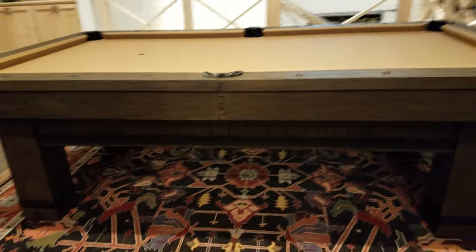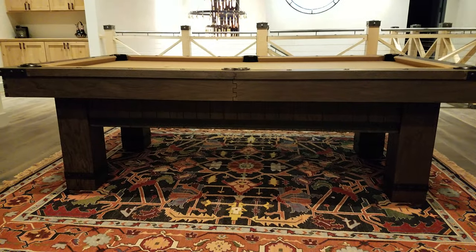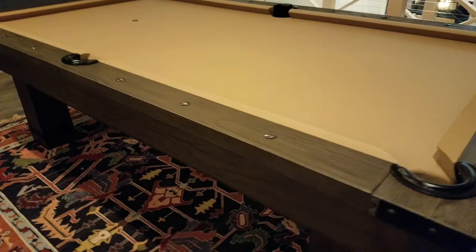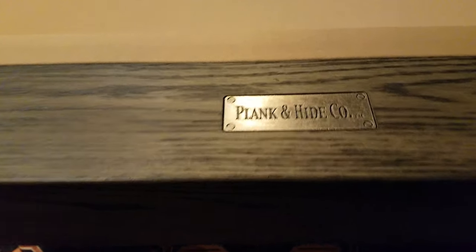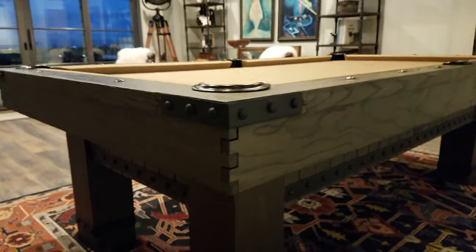This is an 8-foot table — comes in an 8-foot size. It has the Plank and Hide logo on one end. We usually put that where you take your first shot from.